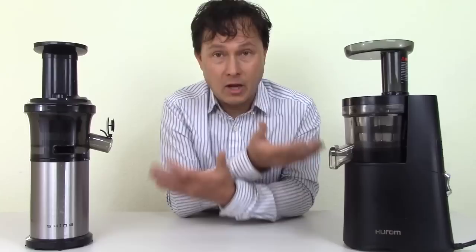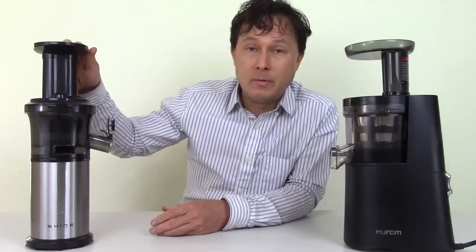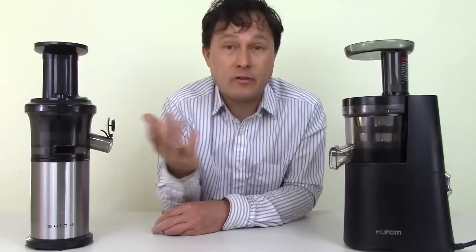The main differences between these two models — beyond both being vertical juicers — come down to the company that supports them. Tribest has been in business in the United States for over 30 years, a solid U.S. company focused on making healthy living easy for people who want to eat more fruits and vegetables. Hurom is well-established in Korea and is probably the number one Korean company selling juicers.